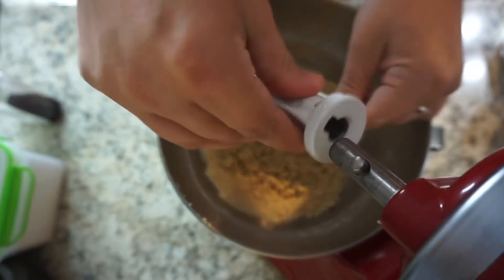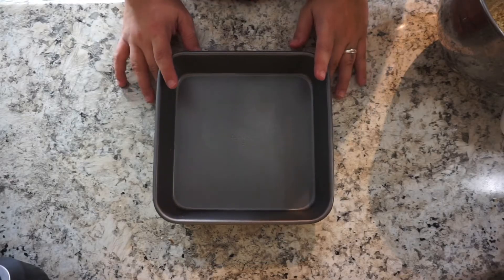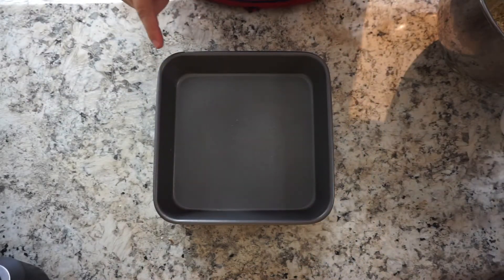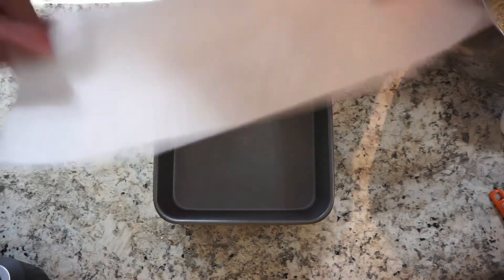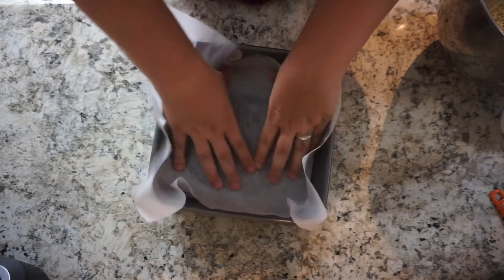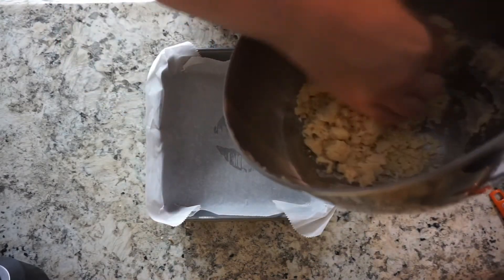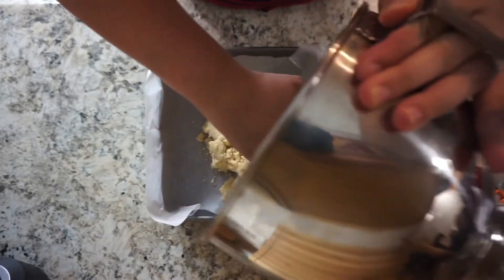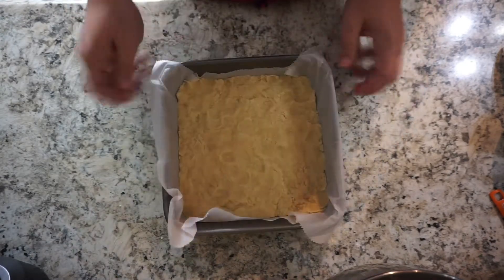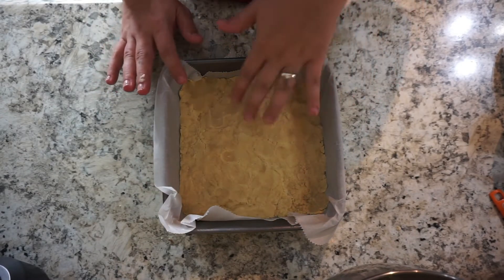This is exactly what you want — see how it's nice and crumbly like that. Here I have an 8x8 pan. I'm going to spray it with just a little bit of cooking spray, which will act as a glue for the parchment paper. I'm putting parchment paper down because it will make it easier to take the bars out when they're done. Now take your dough and push it evenly throughout the whole pan. Bake this in a 350-degree oven for about 12 to 14 minutes, just until the dough is slightly puffed up.